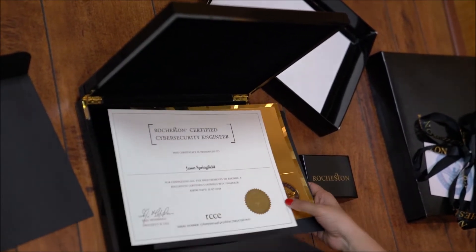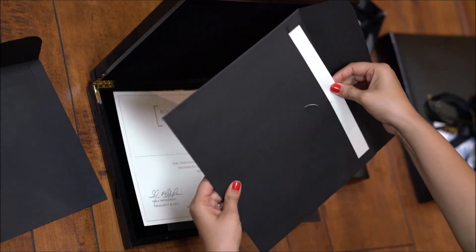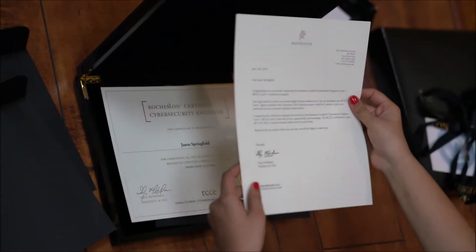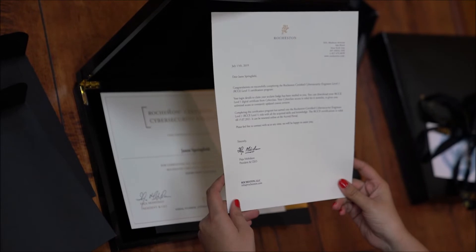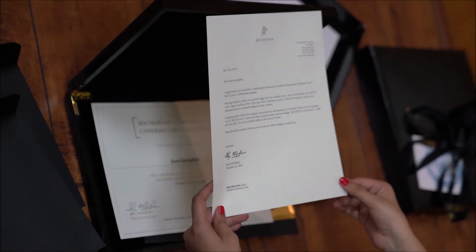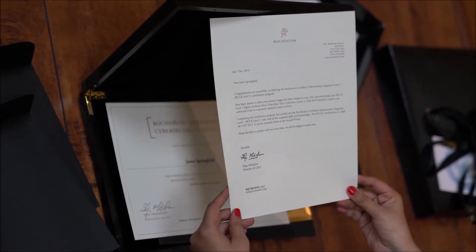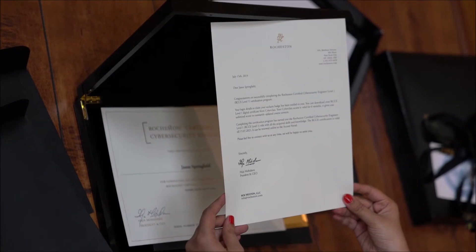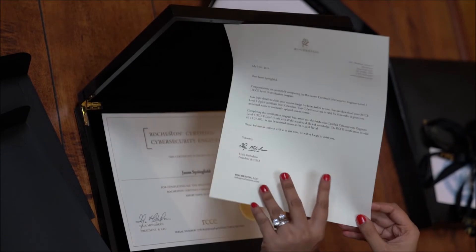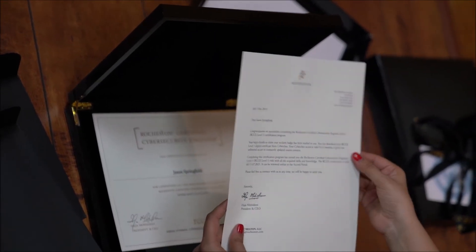Now we are going to open the last envelope. This is a citation letter. I really have to mention this — RCC sends a citation letter on the presidential letterhead which is used in the White House. How cool is that! No other certification body would provide this to their students. It says congratulations on completing your course. The paper quality is so great.